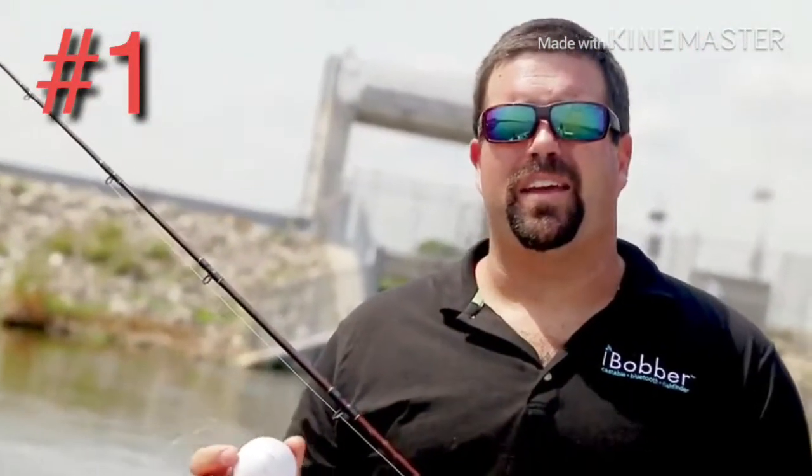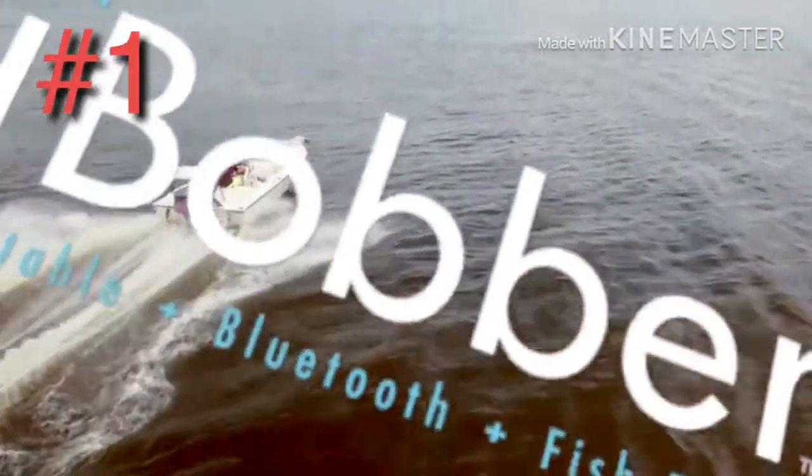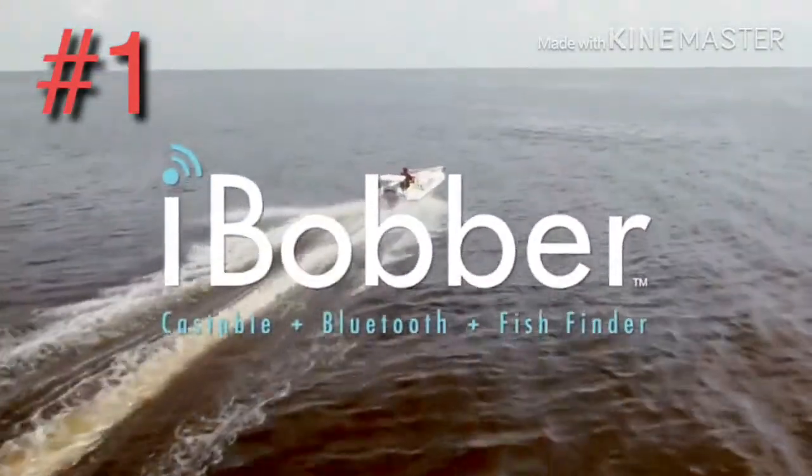To sum it up, anybody that loves to fish and wants to find fish needs to have an iBobber. iBobber — cast, find, catch, repeat.